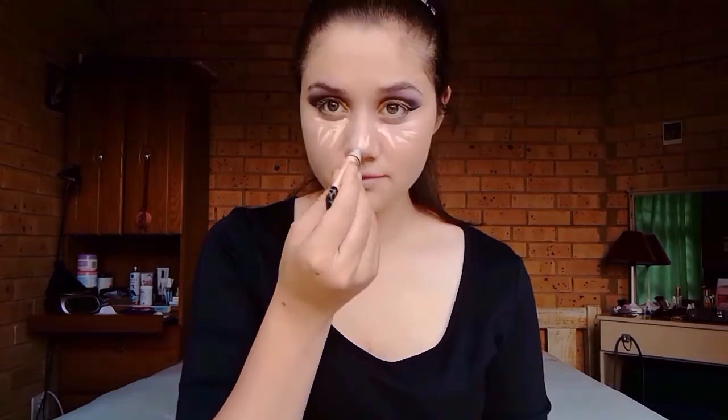For foundation, I'll be using this LA Girl one in the colour Porcelain and I'll be applying it all over my face with my damp beauty blender. I'm adding a second pump for fuller coverage. Next I'll be going in with my concealer and I'll be applying it underneath my eyes. Again I'm using my beauty blender to blend everything out.